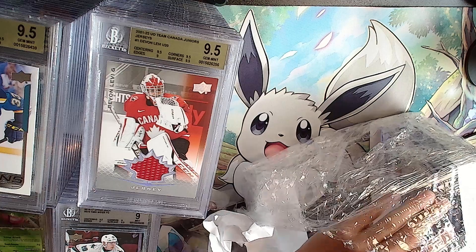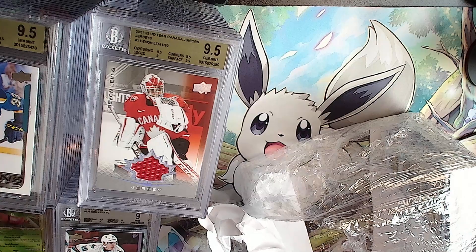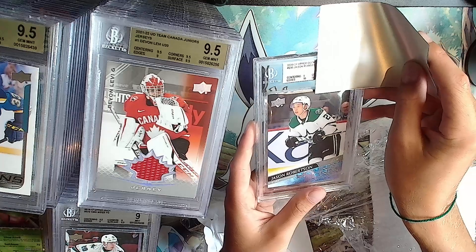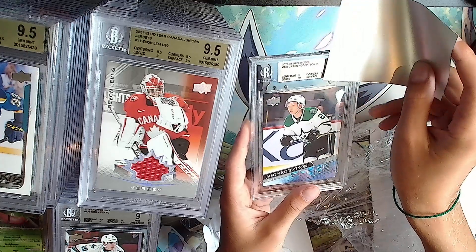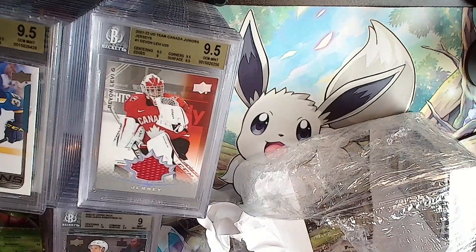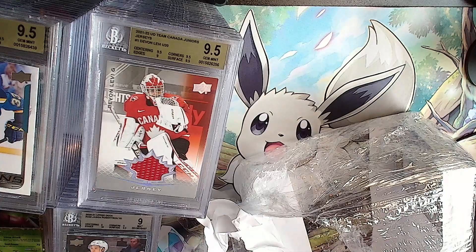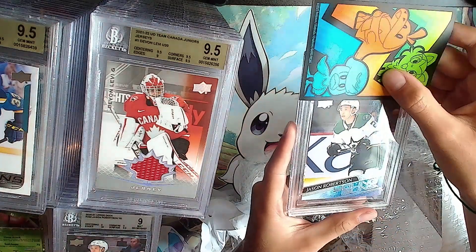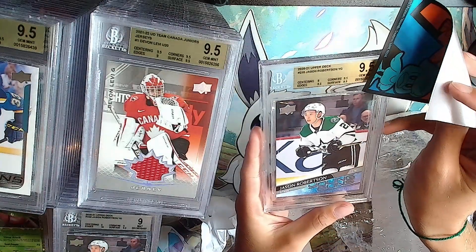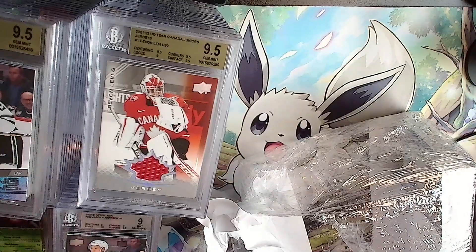Five more left. Another Jason Robertson Young Guns - silver: 9, 9, a 10, 9 and a 9.5 - that's a 9. The gold two-car train has been defeated. Oh, here's another Jason Robertson Young Guns. Gold: 9, 9.5, 9.5, 9.5 - it'll be a 9.5.